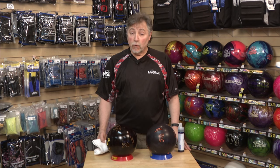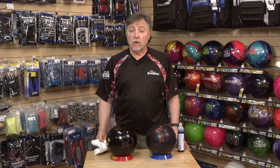Hi, I'm Doug Heim at the National Bowling Store, and here's your Bowling Tip of the Week. Equipment maintenance on high-performance bowling balls is very important.